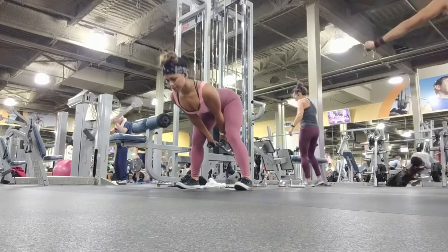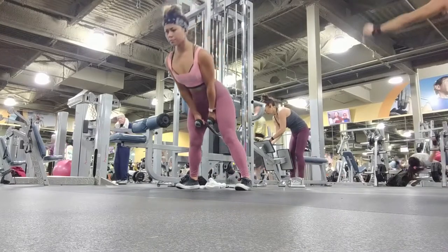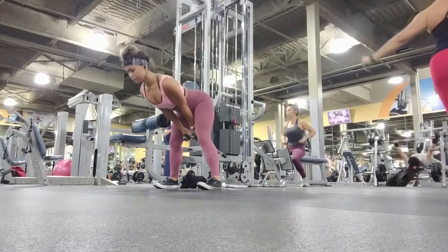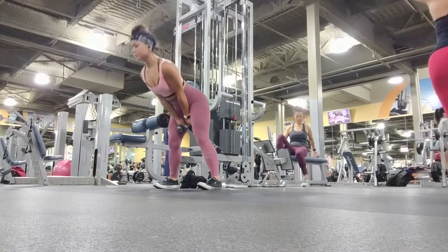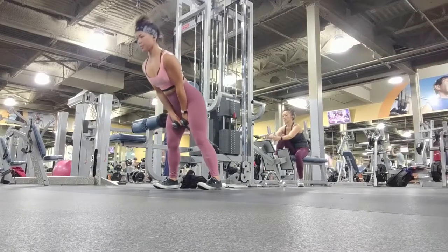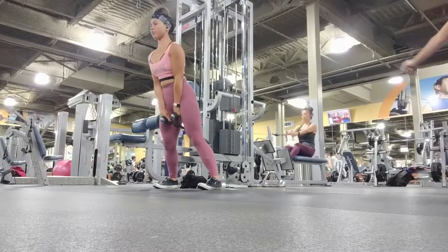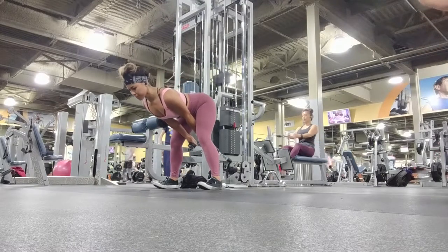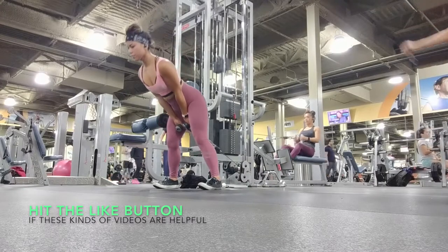These cable pull throughs are really great for your bum as well as your hamstrings. Use the rope attachment and put it to the lowest possible height. Always start with a lighter weight until you get used to the exercise. Very similar to the Good Mornings — you go down, you put your bum back, you come up, and you squeeze that bum. Your back is engaged the whole time and straight, and the only reason that cable is moving is because you're engaging your bum and your legs.